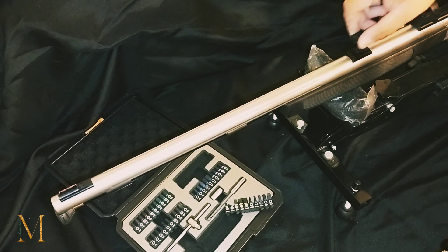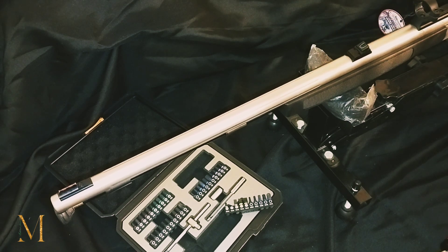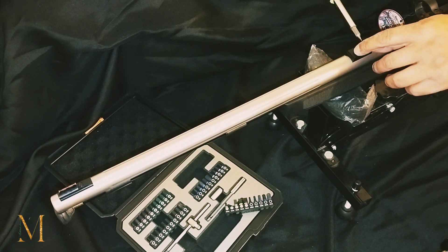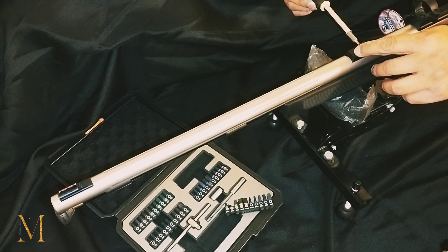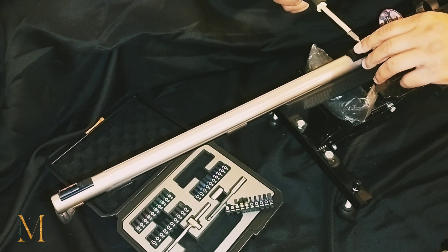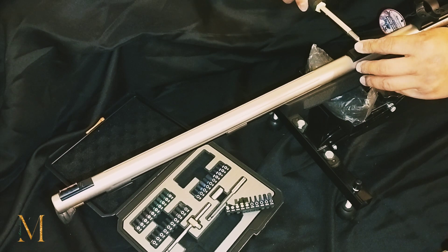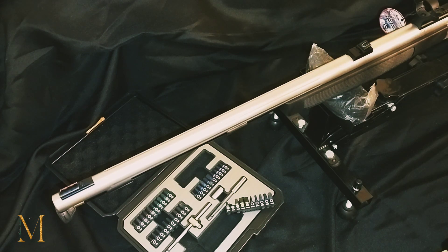You can either slide it from the back or slide it from the front; it'll probably be easier to slide it from the front, just go straight back with it. I believe that's it — I believe that is all she wrote.